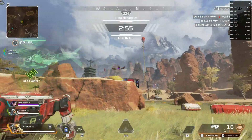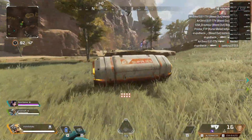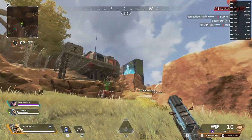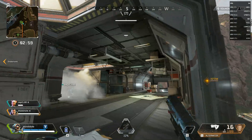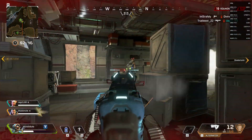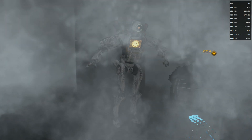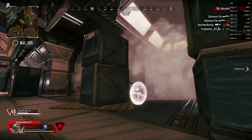There were no problems getting around the Apex Legends map. And even Far Cry 5 ran well.